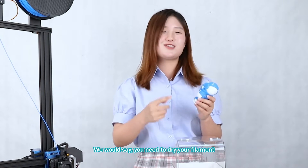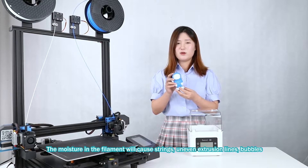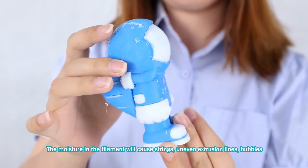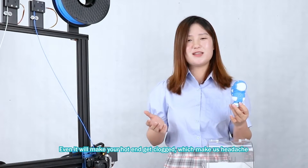Well, we will say you need to dry your filament. Yes, the moisture in the filament will cause stringing, uneven extrusion lines, and others — it can even make your hot end go cold, which really gives us a headache.